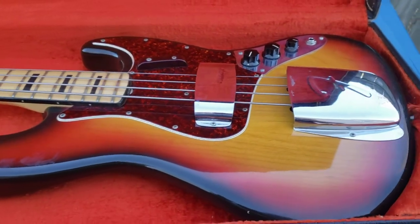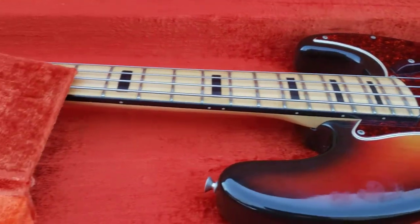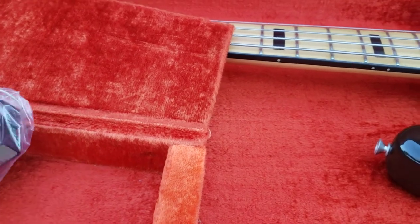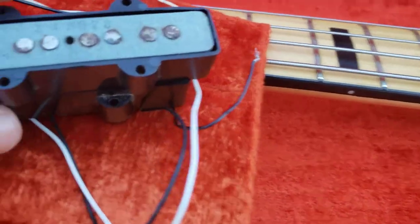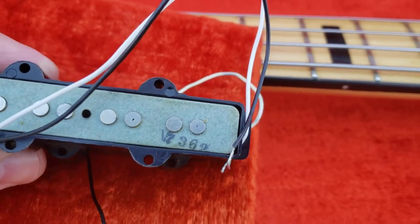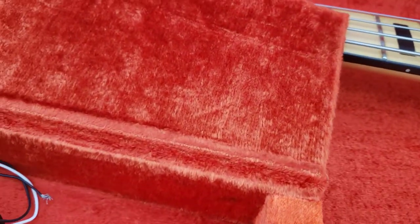Again, it's all original except for the two pickups. And inside this bag here, in the little pouch thing, you'll notice that I have two original 1973 pickups. Here's one here — you can see it right there. Here's the other one. And that's inside the little hatch thing here.